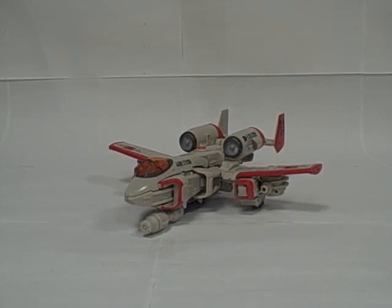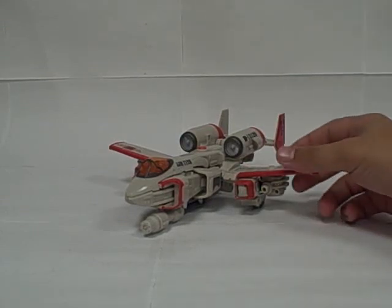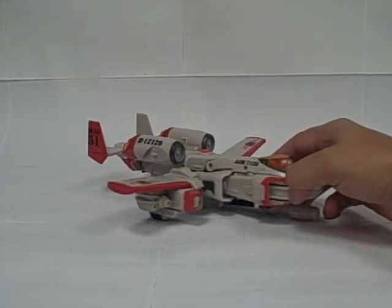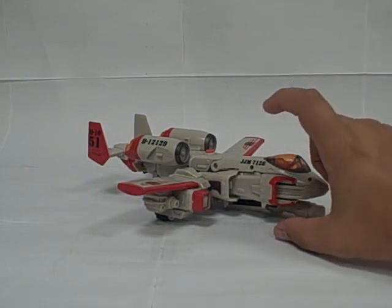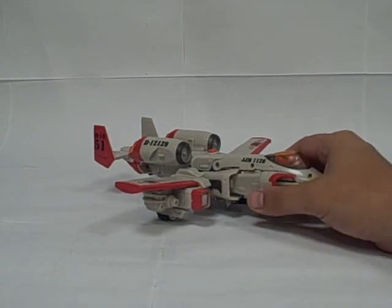This is the video review for Transformers Universe Classics 2.0 Ultra Class Power Glide. And yes, I did say Ultra Class and Power Glide in the same sentence — he is no longer the little mini-bot, which was about this tall. He is an Ultra Class figure.